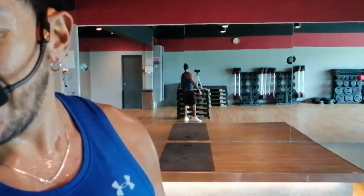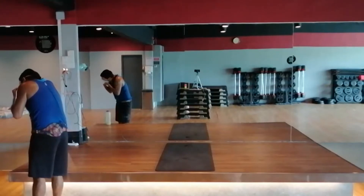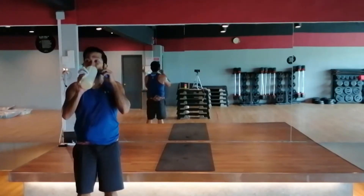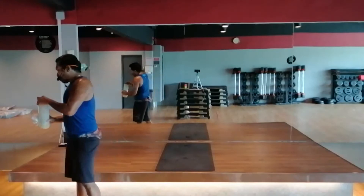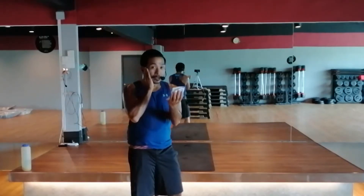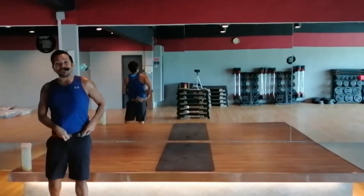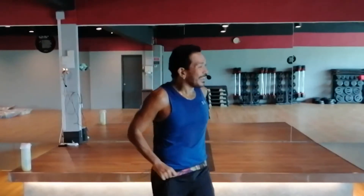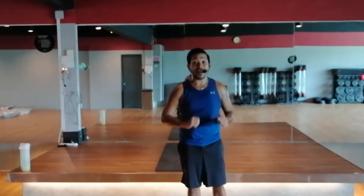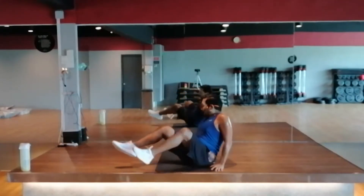Core exercises! One minute each. Your first exercise — all around the world crunch. Keep hip resistance, blast your hands. Bring your arms to the side, to the middle, to the side, and up. Yes — that is your first exercise. Let's get the timer on.